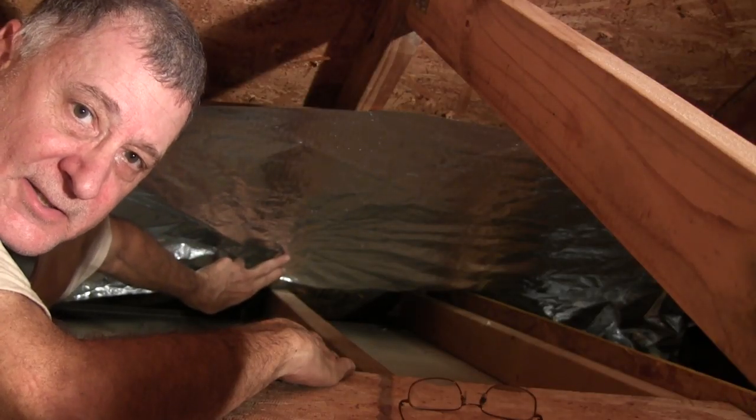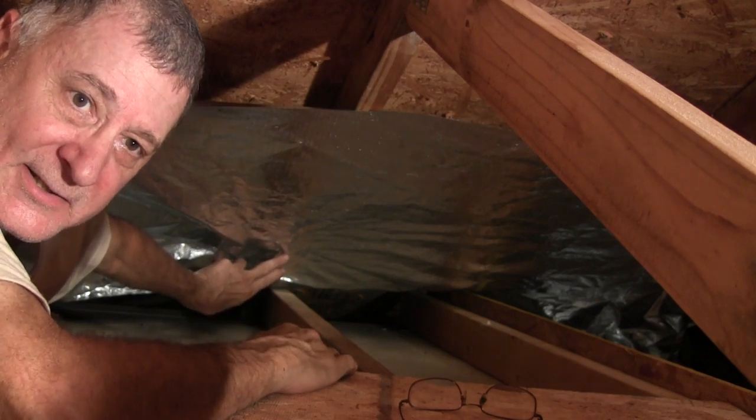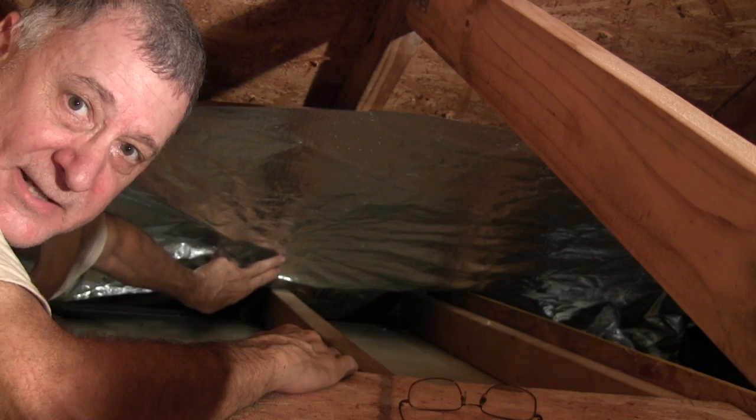Stapling radiant barrier in your attic does require being kind of flexible, because there are some very difficult-to-get-to spaces in most attics. You may ask why would a normal human being want to go up in their attic and staple the stuff up in the rafters. The answer is pretty simple — energy efficiency. You can take a 130-degree attic and make it into about 90 degrees, so your energy costs would be lower, and if you ever had to go work in your attic it would be a lot cooler for you while you're up there.